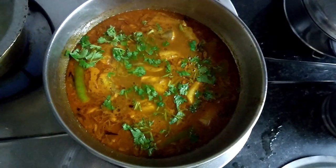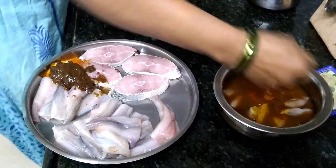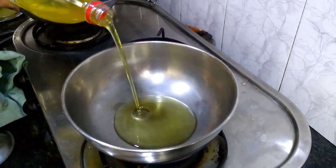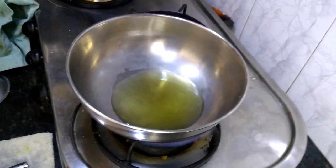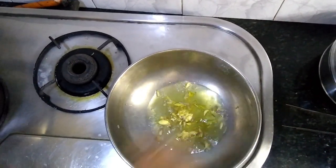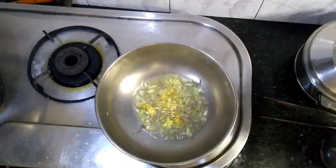Now the second dish is fish curry. For that we are taking the fish in a bowl and following the same steps we did for the fish fry — adding masala, turmeric, salt, and tamarind. In a pan we are going to add a little bit of oil, and to that we are going to add some crushed garlic.